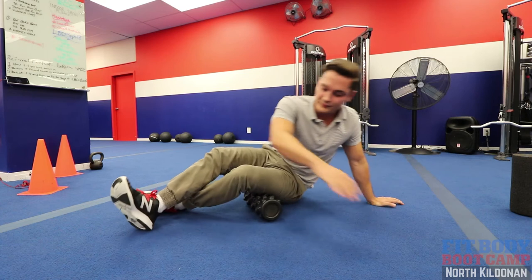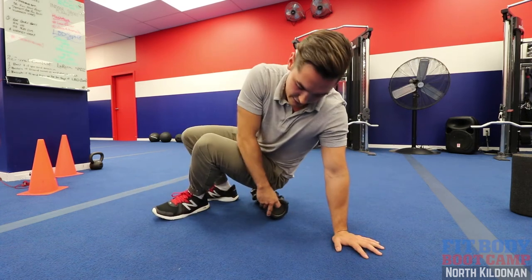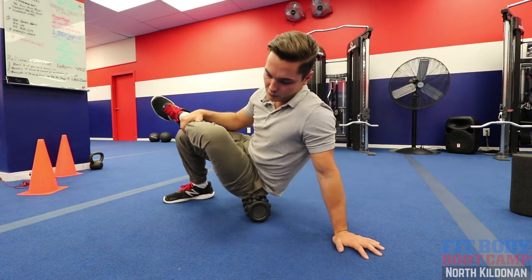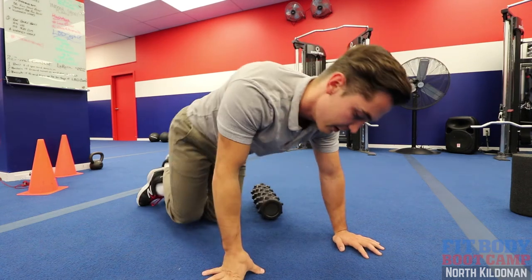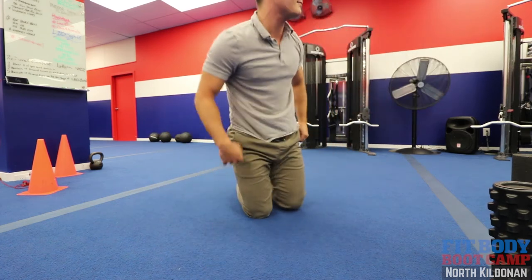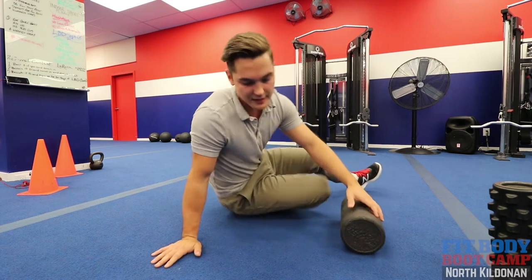Go through there, and then last you want to get right into that glute — cross that leg over and roll through the glutes. That's how you open up that whole chain and get rid of any stiffness happening there. That's step number one. Step number two, we're going to do some VMO strengthening exercises.